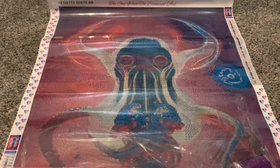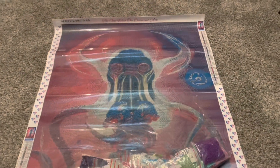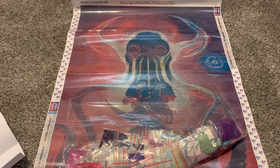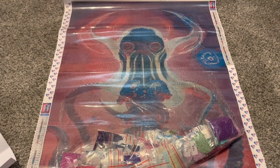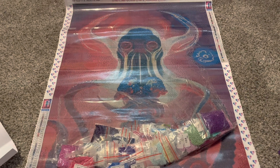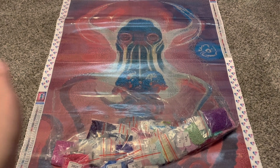I really want to start on this kit very soon. This is my second kit from The One with the Diamond Art. I'm very impressed by their quality and the other kit that I did, so I'm sure this one will be the same. I hope you guys enjoyed this unboxing and are excited to see me work on this one. I will of course be doing updates on Instagram. Thank you all so much for watching and I will see you in my next video. Bye!